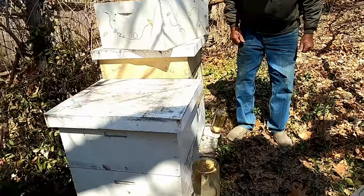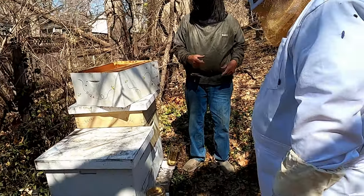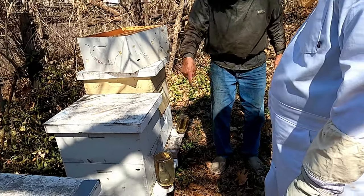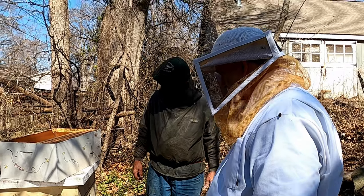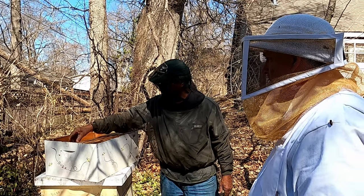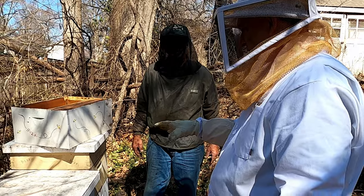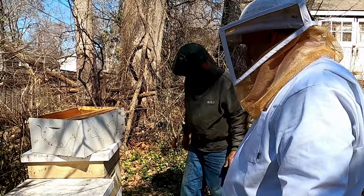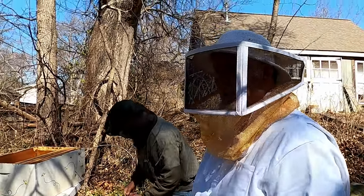There are pros and cons on entrance feeders — they say entrance feeders promote robbing because bees will come around and start fighting. But I haven't had much problem. There are also top feeders, and feeders that fit in place of a frame. Do you have any problem with your hives this close? Nope — they're all happy. Every beekeeper is different.